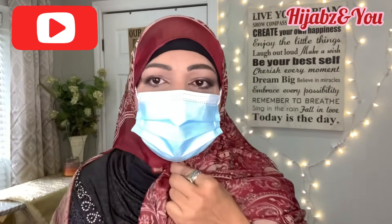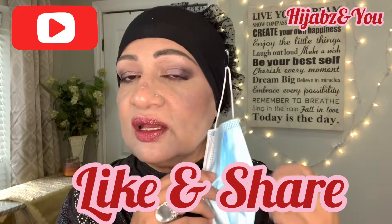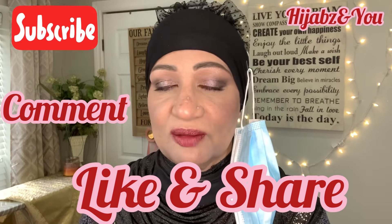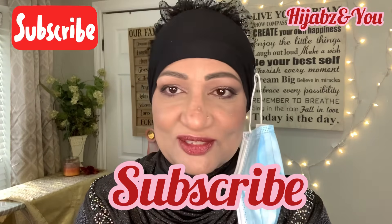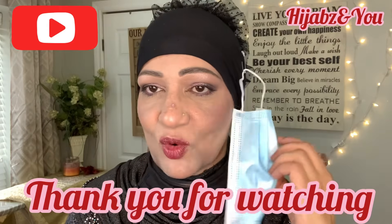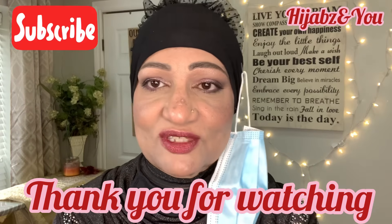My dear viewers, those are the options — I'm sure there are a lot more but those are the ones I think are most convenient for all of us. It's important that we share this kind of information because if someone gets help from it, alhamdulillah, by the mercy of sharing, we will both get our blessings. Until we meet again, please hit the subscribe button, click on the bell icon, and tick 'all.' Take care — it's very important that you do your bit to stay safe. Take care of yourself, assalamu alaikum.